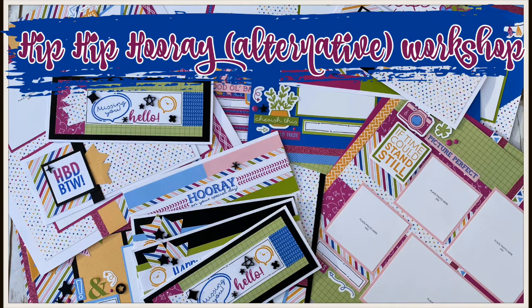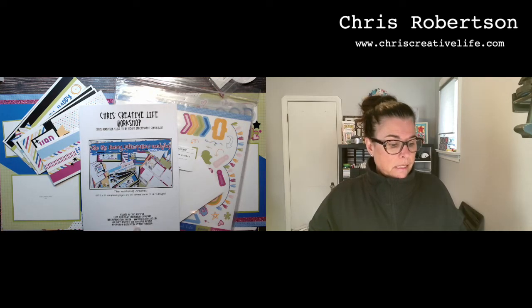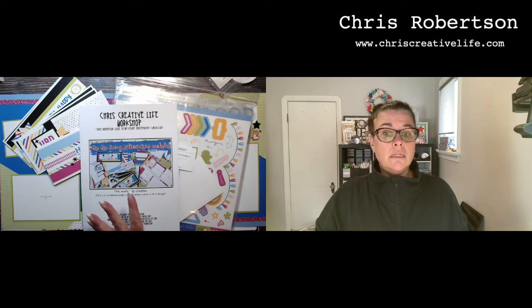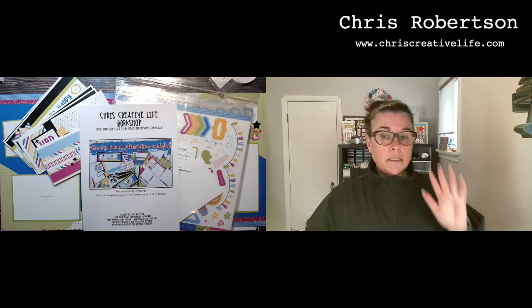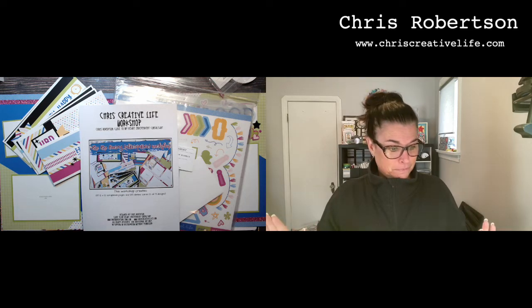I'm going to talk about what I use to create the pages and then show you the pages. I took the contents of the Hip Hip Hooray bundle, which is currently a VIP special bundle. Close to My Heart did create a workshop for it — there's a live event — but I wanted to use up all the contents of the bundle. Lots of times when you're done with a bundle, you've got lots of leftovers and then you have to put it away and remember it's there next time. I'm going to show you what I did with it, and I'll tell you there is next to nothing left in this bundle when you're done.